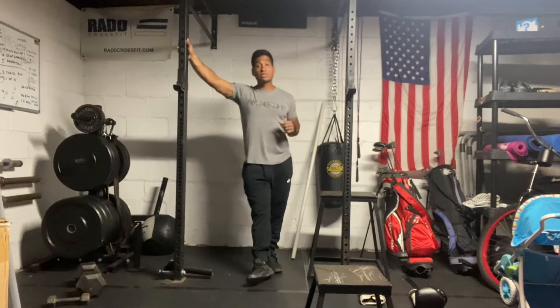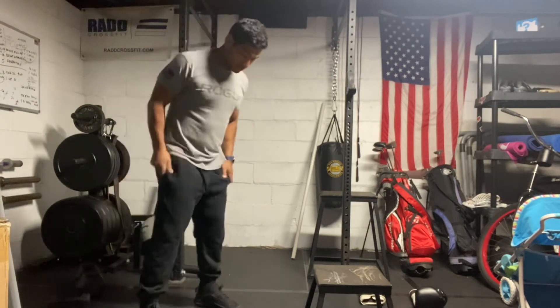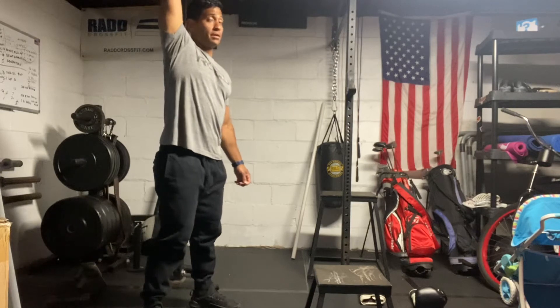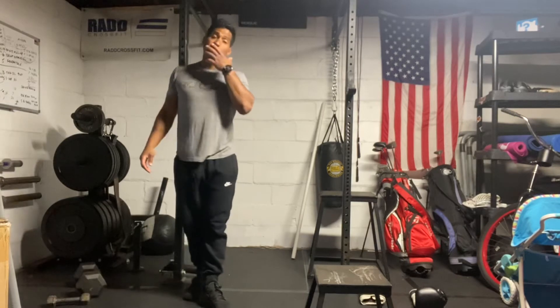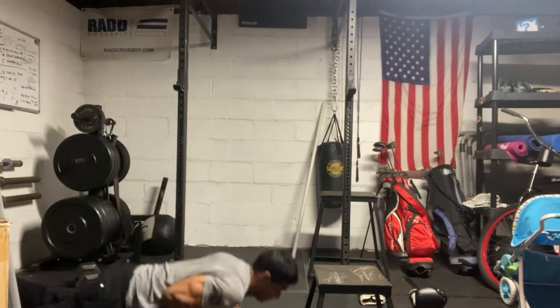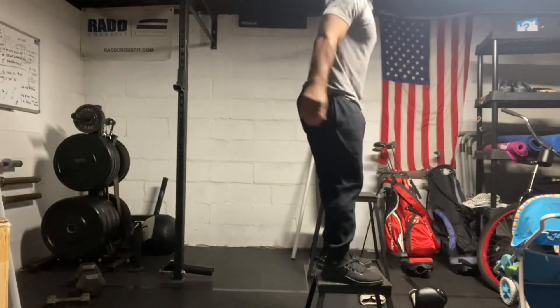Moving on to the dumbbell snatches. If you have your dumbbell, you're going to straddle your dumbbell and essentially what we're going to do is pick that thing all the way up and jump it all overhead. Then we have our burpee box jump — we're going to get our body down to the ground, get ourselves back up, and finish with a jump to a box.